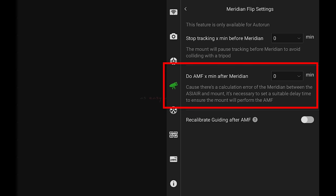The next setting, 'do AMF X minutes after meridian,' is basically the other side of the line. It waits however many minutes you specify until the object passes the meridian line, and then it will slew to the object, plate solve, make sure it's back wherever you set center at, and then keep going. That's all there is to that.